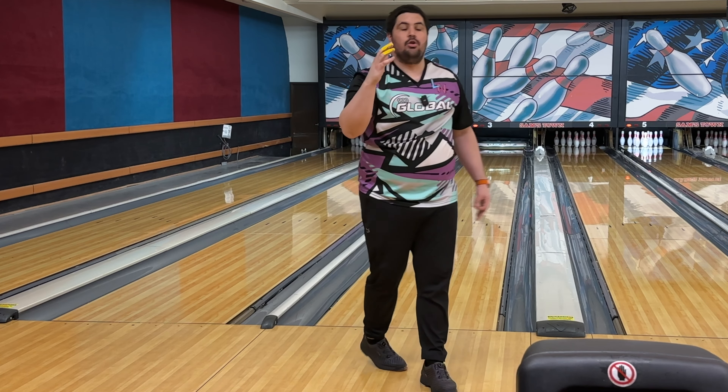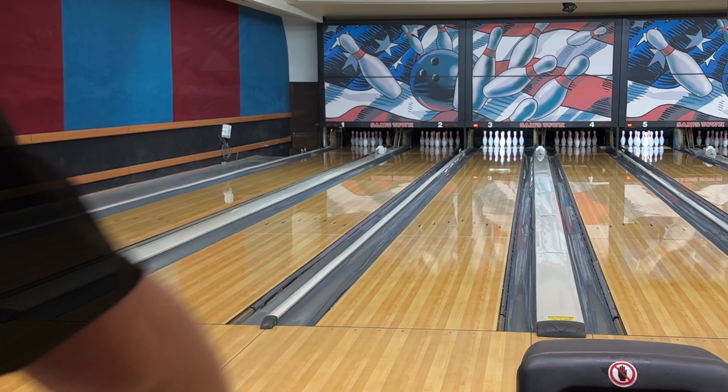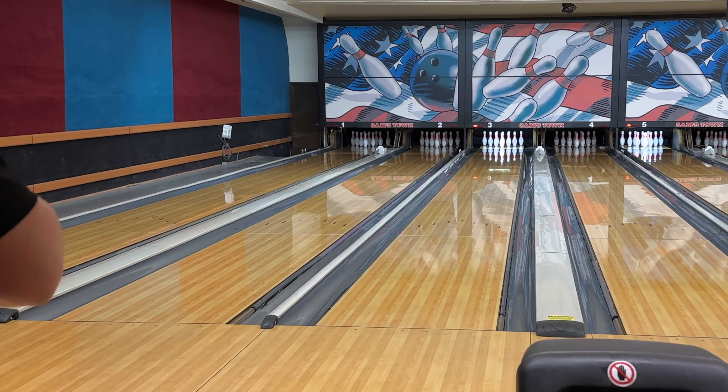If I'm drinking the Kool-Aid, let me drink it. How good does that look? I really wanted to throw more shots with the Infused, but if I'm going to keep striking I'm going to stay in this Journey.